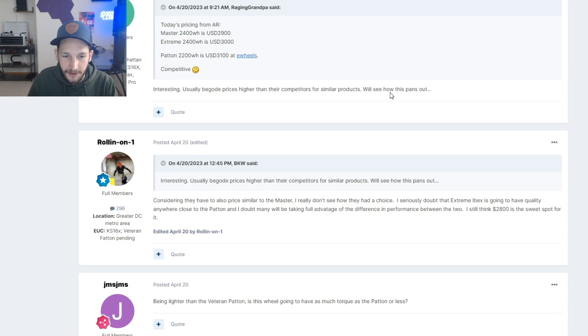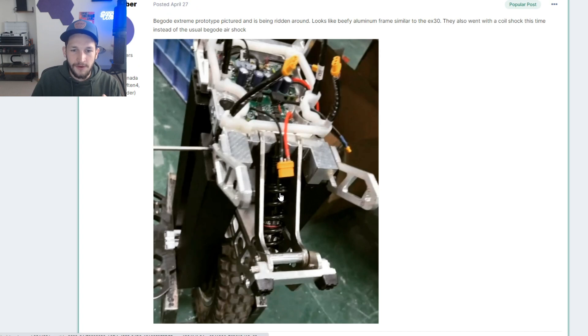The Begoad Xtreme internals — this is wild. This is a coil shock. There has not been a single Begoad wheel ever released that has a coil shock in it. The one suspension EUC we're seeing do all the big jumps and big sends is the S22 Pro. It has coil suspension and it is great — it can really tank over obstacles. It's forgiving, so if you overshoot a jump and land in the flats, you can ride it out no problem.